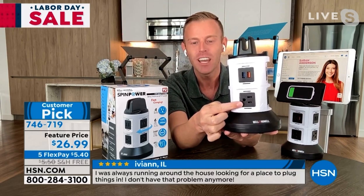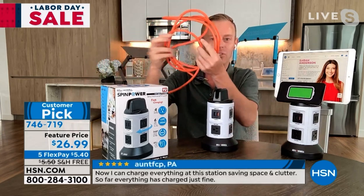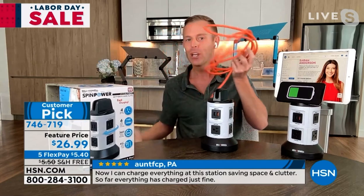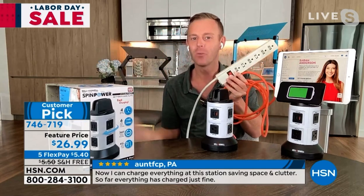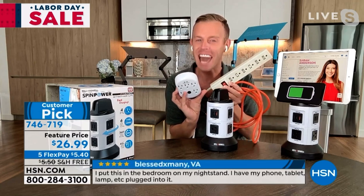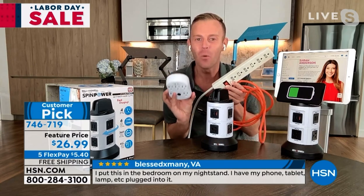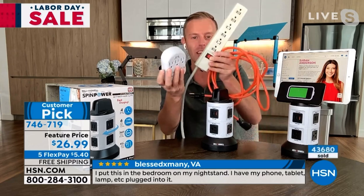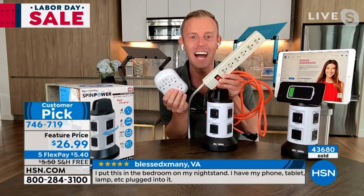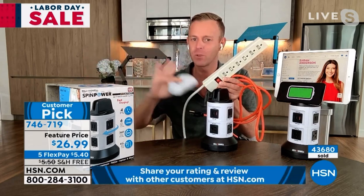That's a three-prong outlet because we're replacing the big heavy-duty orange extension cord. We are replacing the power strips, and we are replacing the surge protectors, because this is a true 3000 watt — not like a 1500 — a 3000 watt surge protector. If you have any of these things, you notice what's not on them: USB ports. And that's the way of the future, that's where things are going.